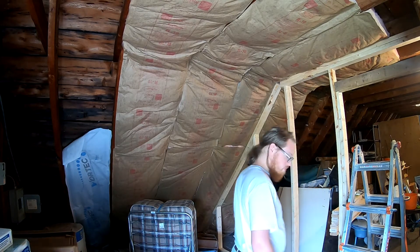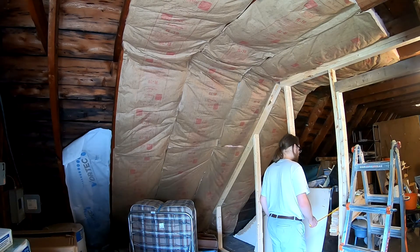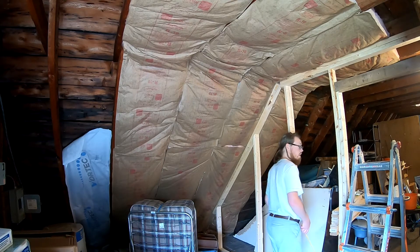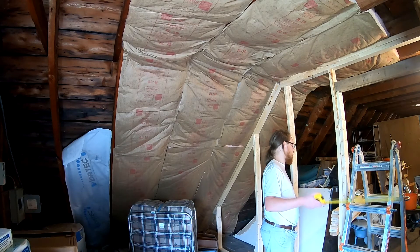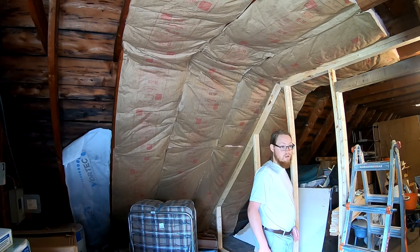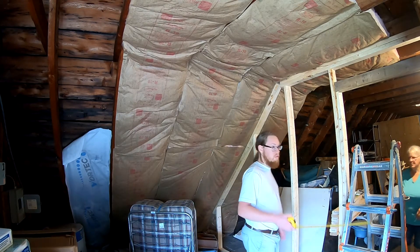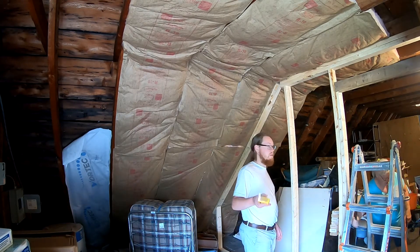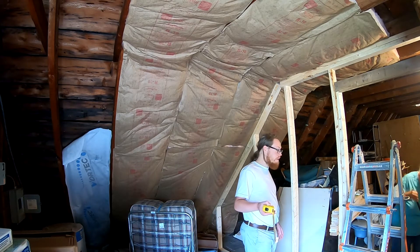I'll put in another stud and kind of finish off the wall a little bit. Make it a little nicer — a different color or material as an accent. We'll see how things go, to kind of create some accent. A little talk of colors: blue and white.